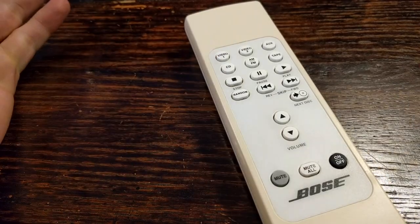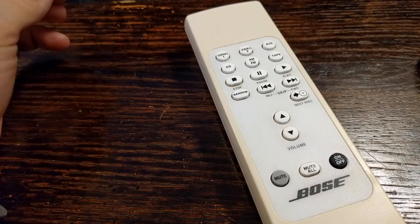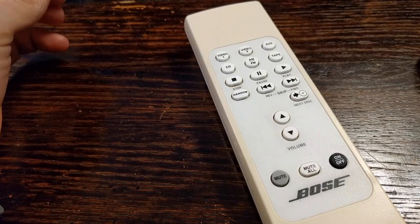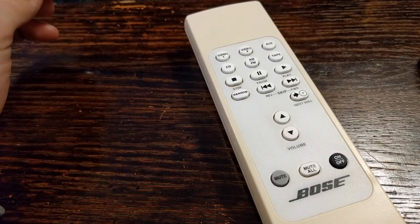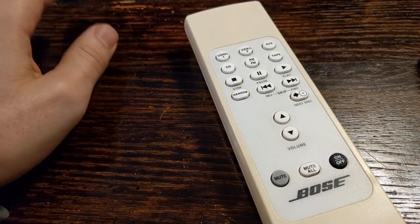This video is going to show how to fix the Bose RC9, Bose RC20, and Bose RC25 remotes. These remotes control the Bose Lifestyle 20 music centers and some other different music centers for Bose.